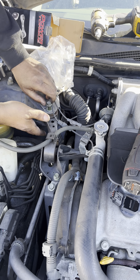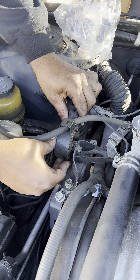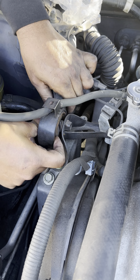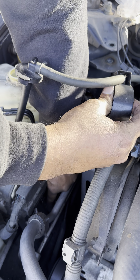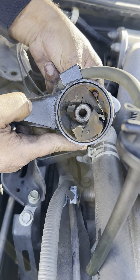As you can see, everything comes out really easy. Give it a wiggle — it comes right out. Actually, the whole thing is falling apart. Look at that — there is nothing left. This completely fell apart, so it was definitely not performing its job.